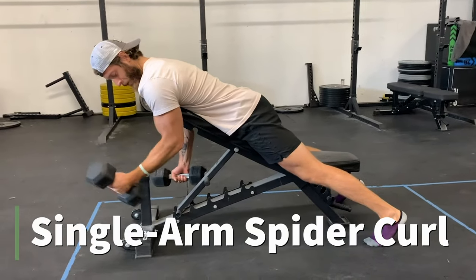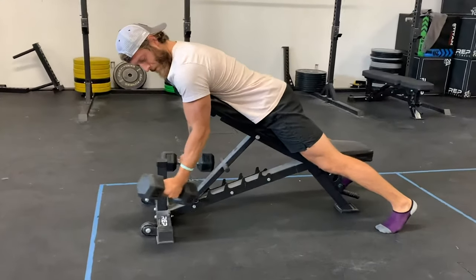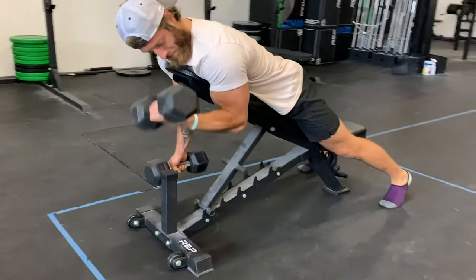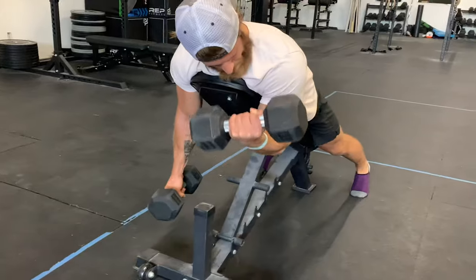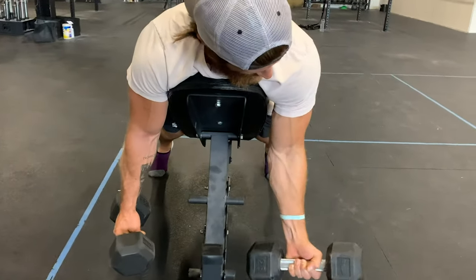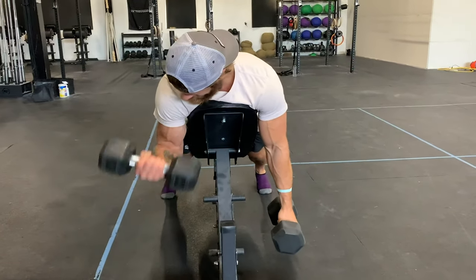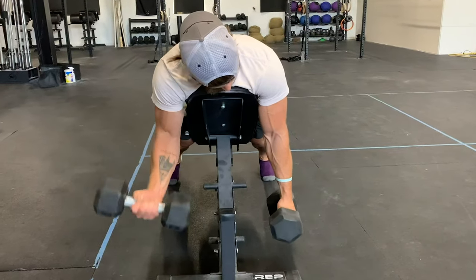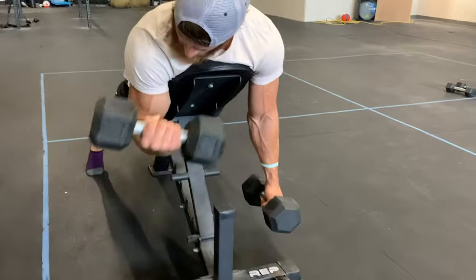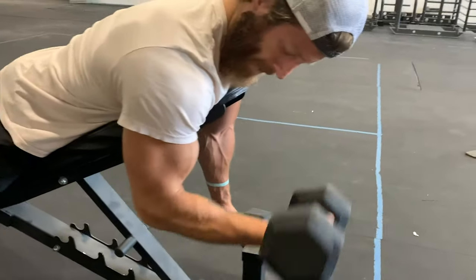The second exercise is the single arm spider curl. Why single arm? With two dumbbells, myself and a lot of clients end up using momentum and swinging. And if you try to isolate with a single dumbbell, you end up leaning to one side. By adding a counterweight, it's a lot easier to keep that elbow in a static position and use the elbow flexors to create a really strong and meaningful contraction. Try that out if you notice you're using any momentum to curl the weight.